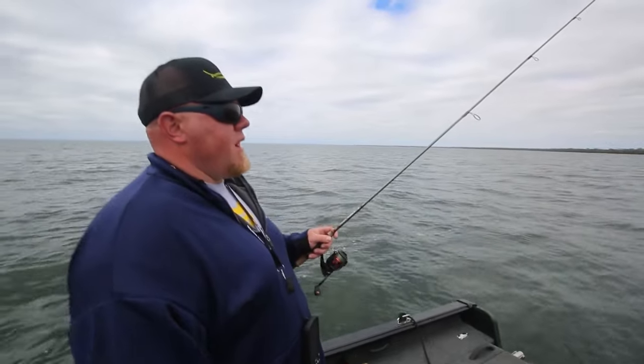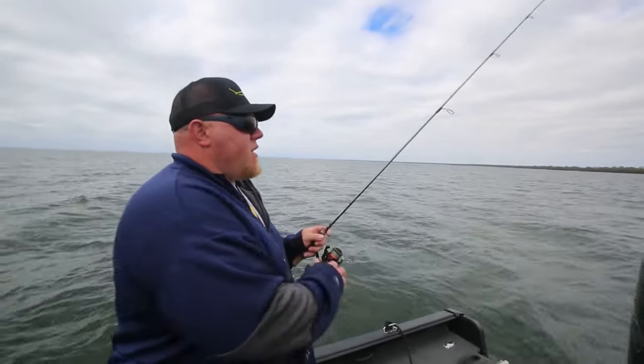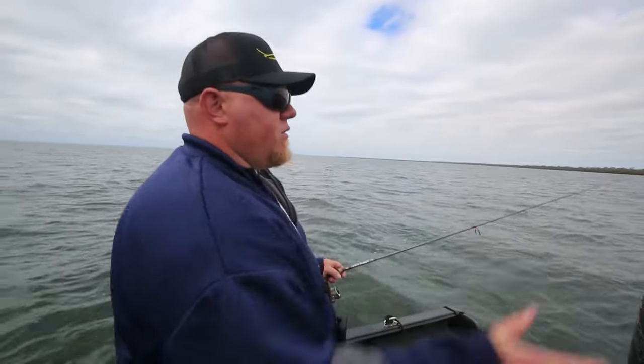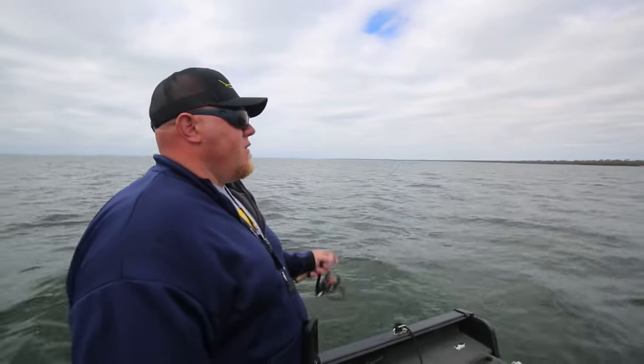There are multiple different ways to fish this bait. Even for the bass guys, casting up on the edge of weeds — this thing hits the water and glides right down, so you can slowly work it back on weed edges too. It's a pretty versatile bait.